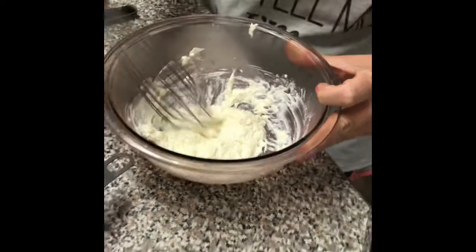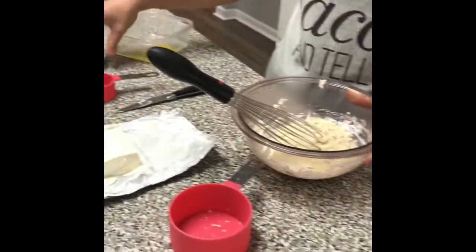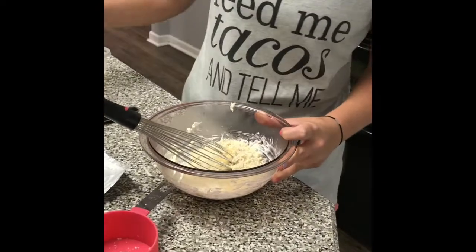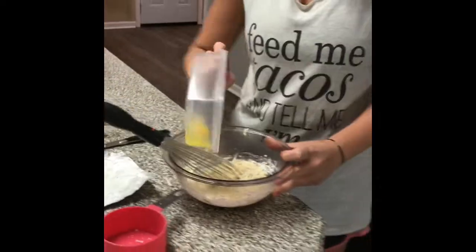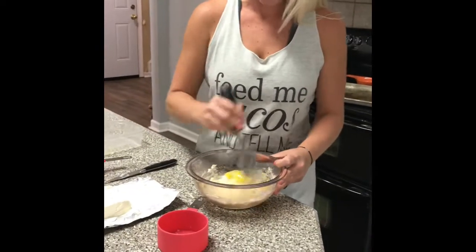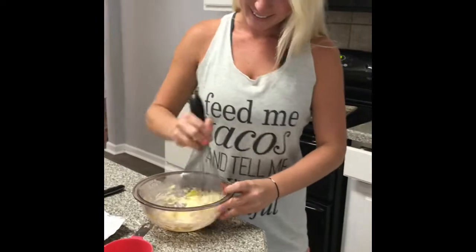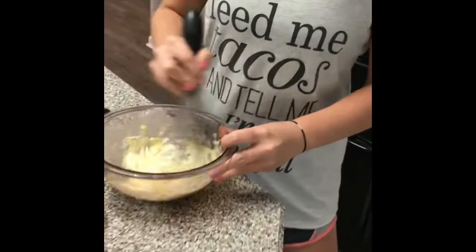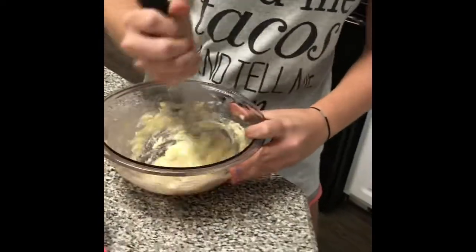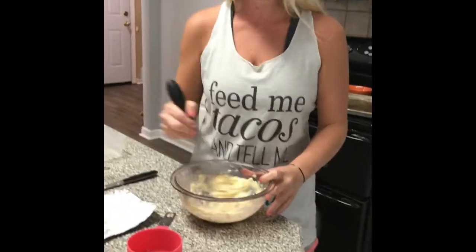Now what we do is we add the almond flour, garlic powder, and one egg. I would also like to note her shirt — it says 'Feed me tacos and tell me I'm beautiful' — that's our favorite. That is my goal in life.